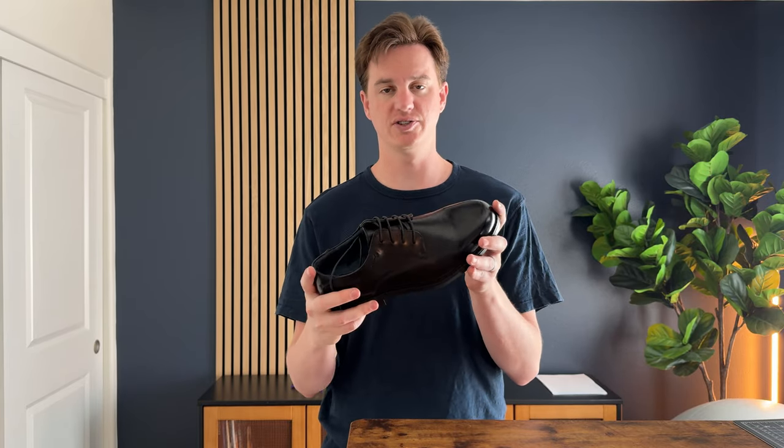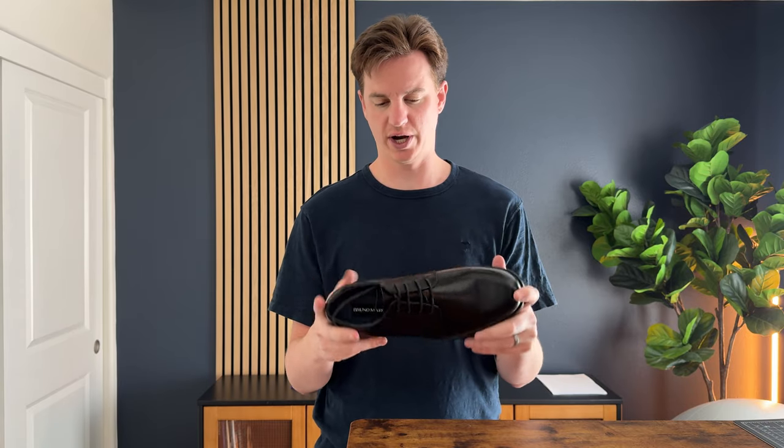So I was sent these shoes to try out and give some feedback. First impressions: they're super shiny and black, so if you're looking for a nice formal dress shoe, these are a great option.